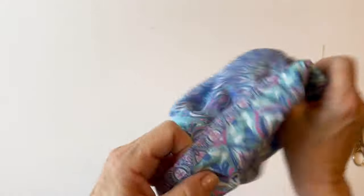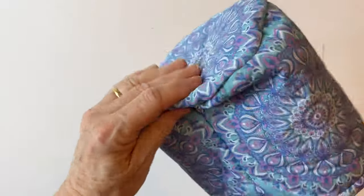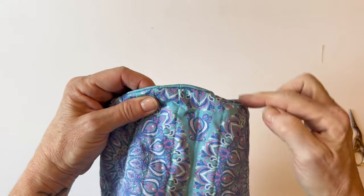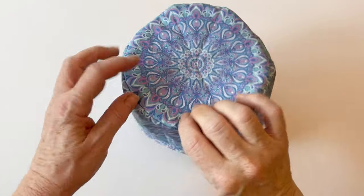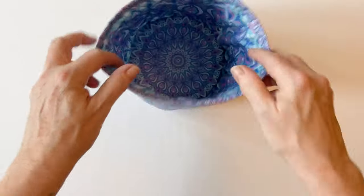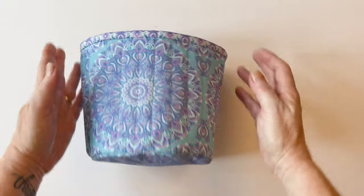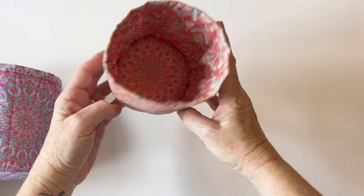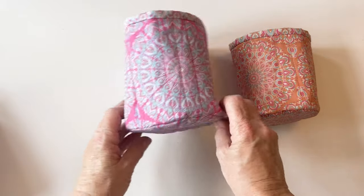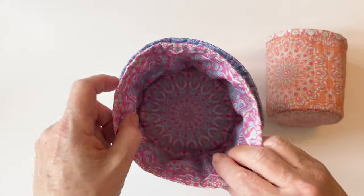Now turn your tub right sides out and push out the base, making sure the seam that joined the body and the base together is right on the edge. Press it all the way around, adjusting so that seam lies right on the edge — the tub will stand up better. There's your large tub now finished: it's all lined, it's bound at the top and ready to fill with whatever you want to put inside. There's the small tub and the medium tub — they're all matching, all made in exactly the same way. The only difference is the turning gap measurement. They're also designed so they all nest together for storage.